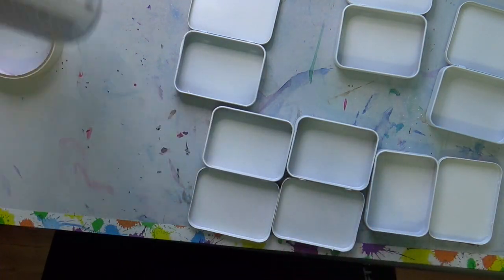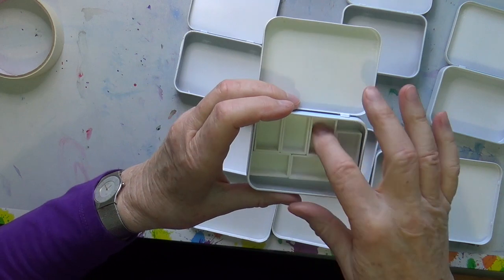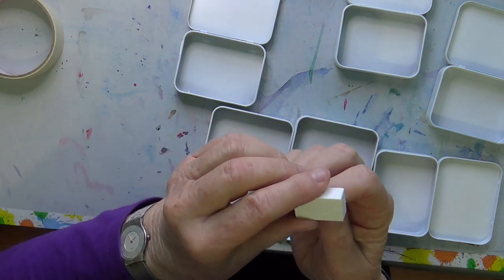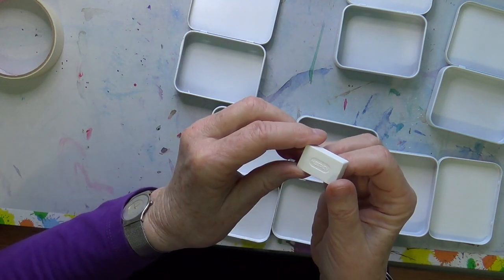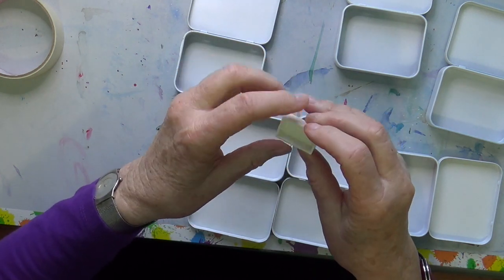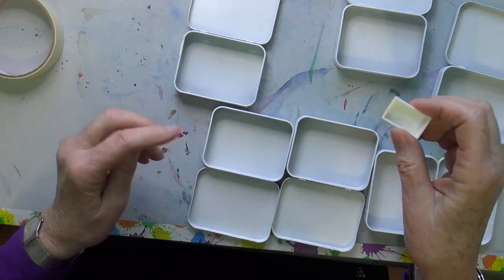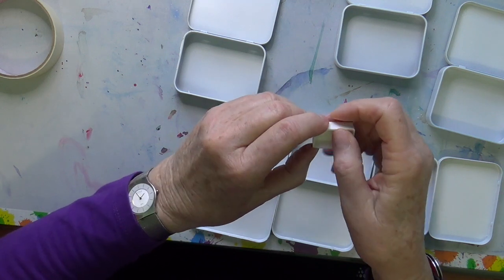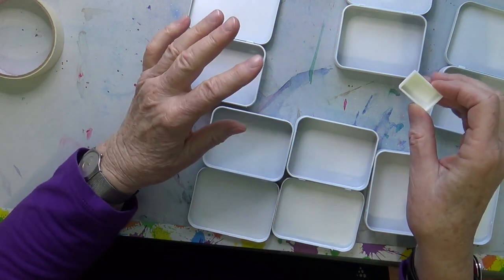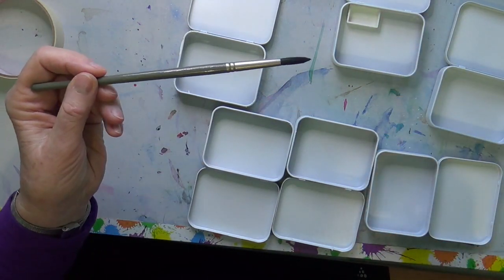I'm going to glue down some full pans — empty full pans that I bought online. They look like this. Meaden is what it says on the bottom, but I found them on Amazon. I bought a hundred for about ten bucks. I like the full pan — you can also buy them in half pans, but I think that's so tiny. I'd rather have a bigger well to get a decent size brush into.